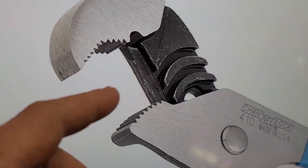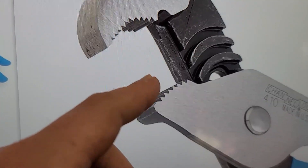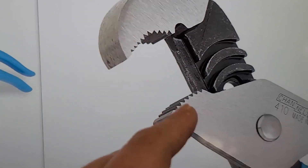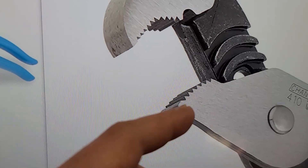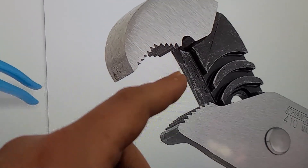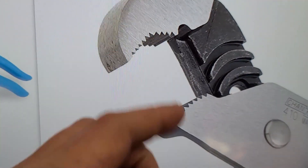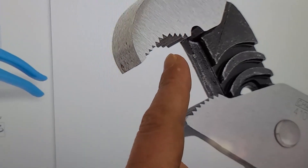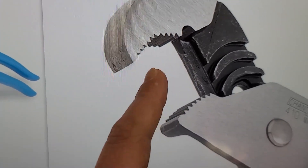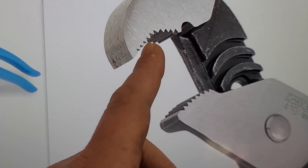Here are the Channel Lock 410s. The reason you would get the Nipex Raptors or these Icons is because they don't have the serrated teeth — many times you actually don't want serrated teeth. But on these Channel Locks, you can see how this is cantered over more, so it wants to really force the fastener right up into the V. And so these work quite a bit better. I just don't know why they didn't use this specific geometry.